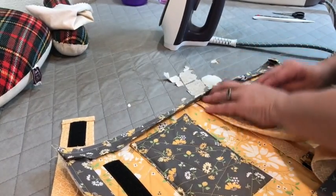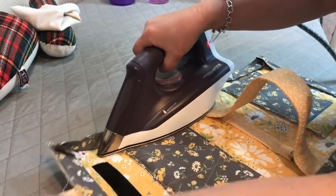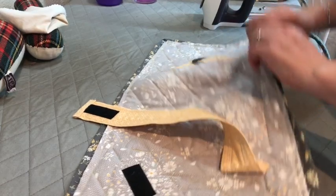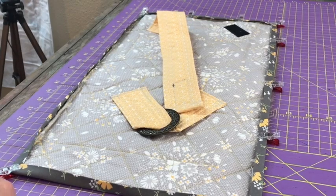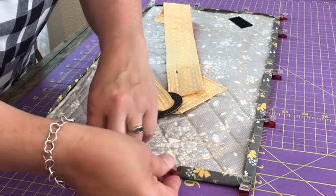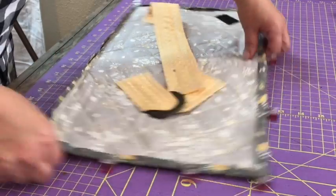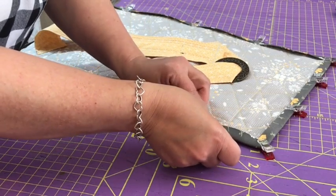Now press the binding out nice and flat all the way around your project. If your corners are a little bulky, I suggest trimming them. Then press your binding over the edge of your project or quilt. If you have quilt clips, they're a great way to keep your binding in place until you're ready to top stitch it on your machine or hand stitch it. Either way, press your binding down on the opposite side — this will hold it nice and flat and in place while you clip it or hand stitch it.